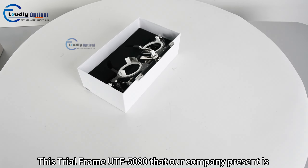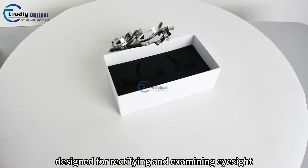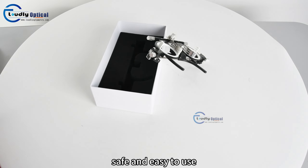This trial frame UTF-5080 that our company presents is designed for rectifying and examining eyesight. Reasonable, safe and easy to use.